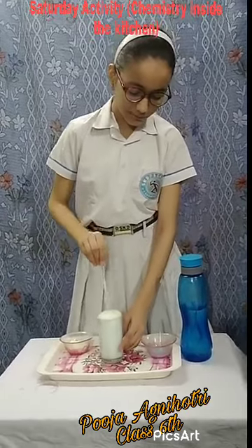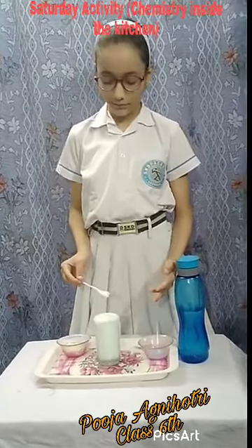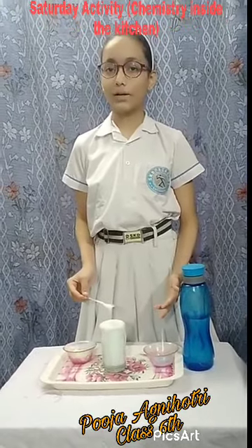This happens because tea is an acetic acid and that reacts with the carbonate. And tea never gets touched in watermelon. Thank you.